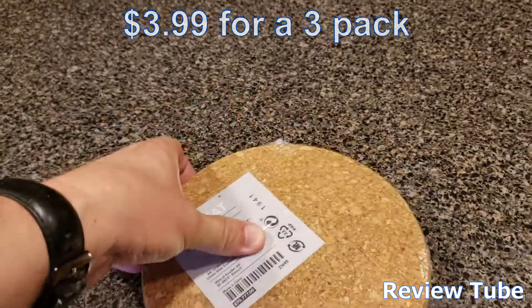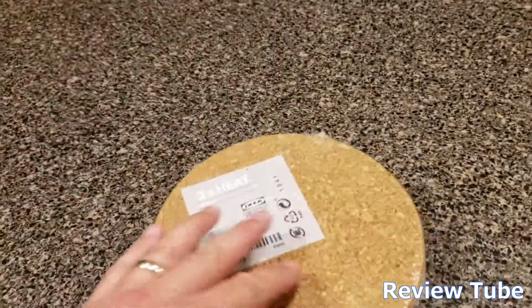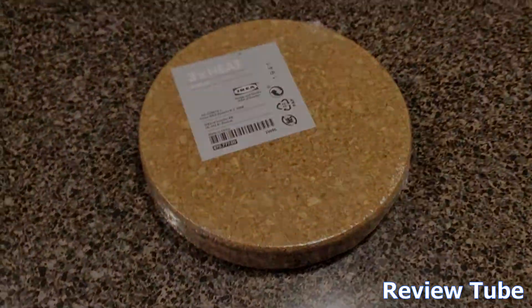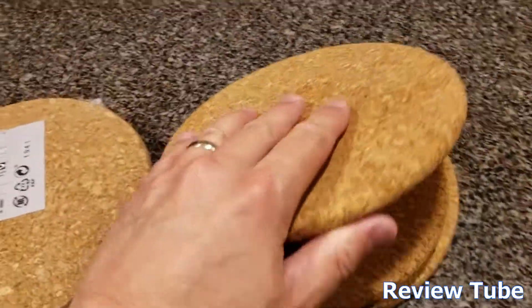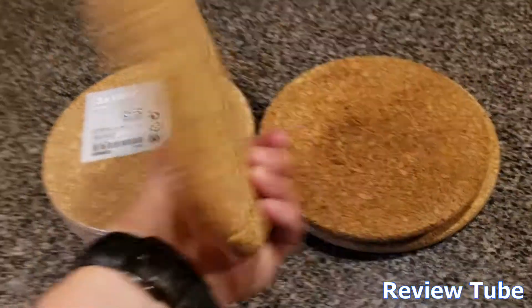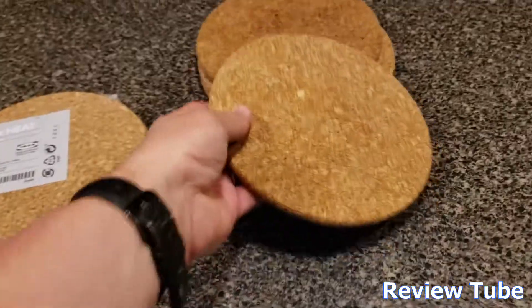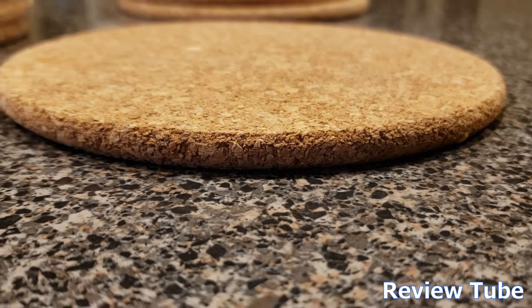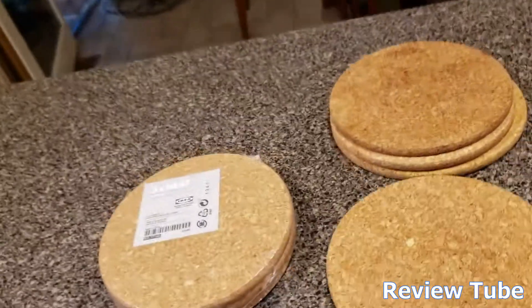Easy to maintain, super lightweight, you can store them anywhere. I'm gonna open up my cupboard and grab a couple more because we normally keep about 10 or 12 of these. Here's some that we have open so you don't have to watch me struggle to open up a shrink-wrapped plastic thing. $3.99 will get you three of these — they keep everything insulated, they're about a quarter to three-eighths of an inch thick.